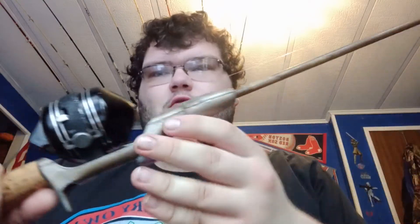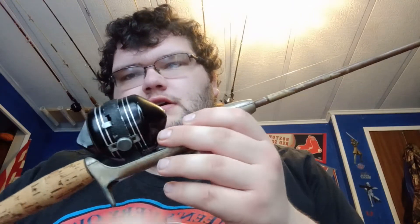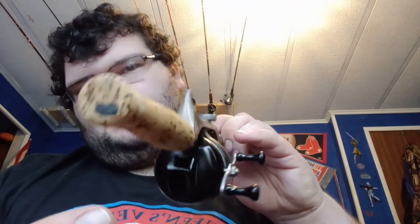The next setup is a little bit older. It's a Zebco 66 on a Shakespeare spincast casting rod — a six-foot two-piece casting rod, not quite ultralight, probably more like a medium or medium light. As you can see, I kind of refurbished the cork a little bit.